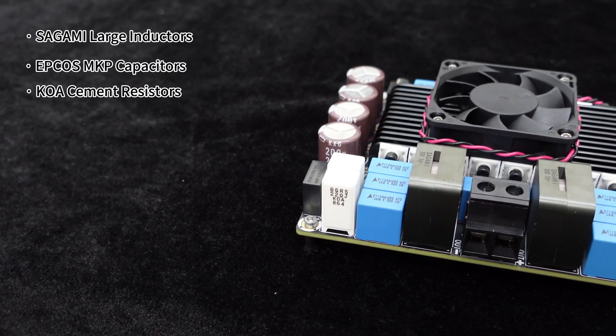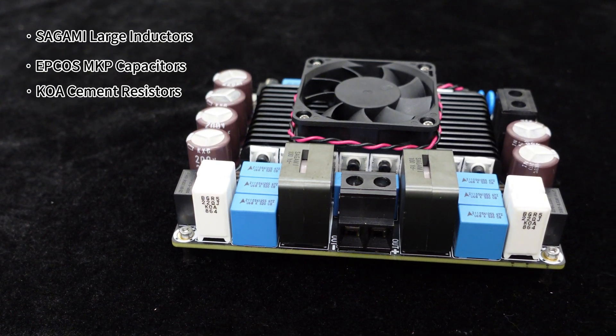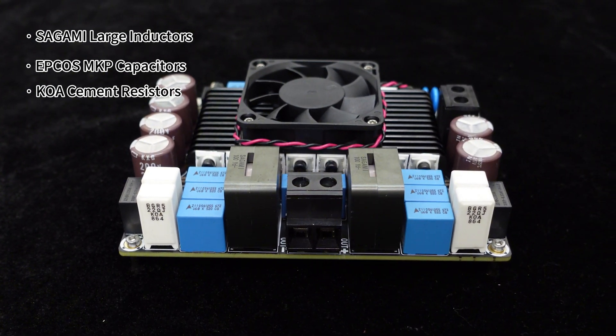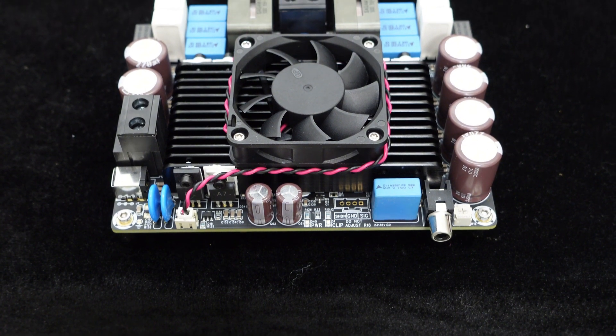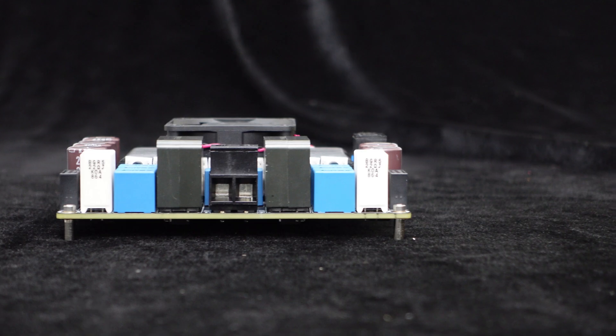As you can see, it incorporates multiple Sagami large inductors, EPCO's MKP capacitors, and KOA cement resistors. This ensures continuous high-power output and the ability to handle the instantaneous current demands of music signals.